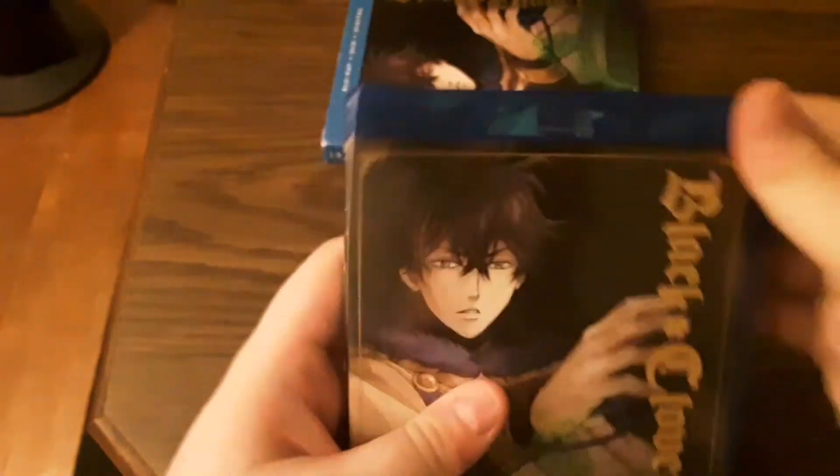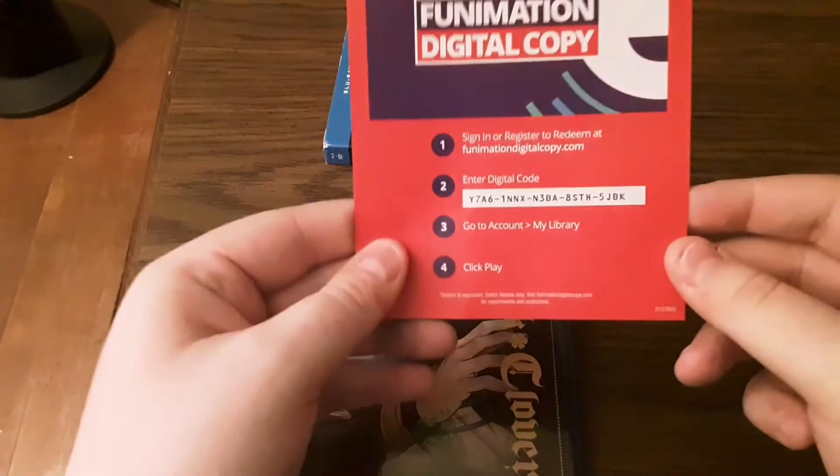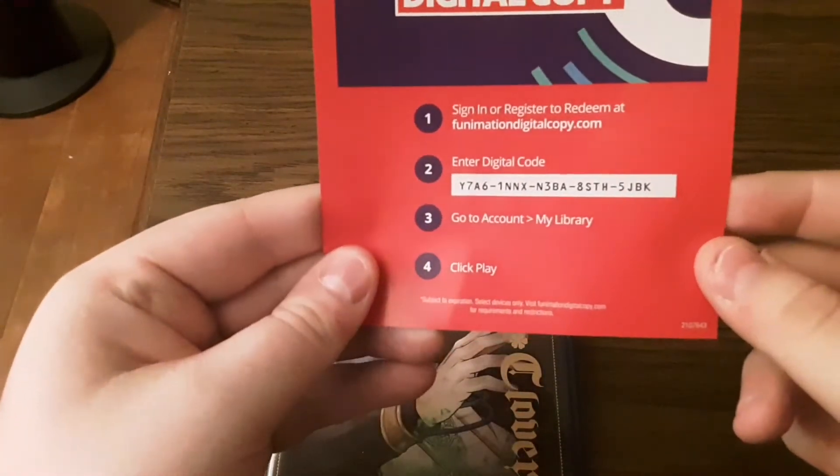I have the digital copy code if anybody wants it. It's right there. First come first serve.